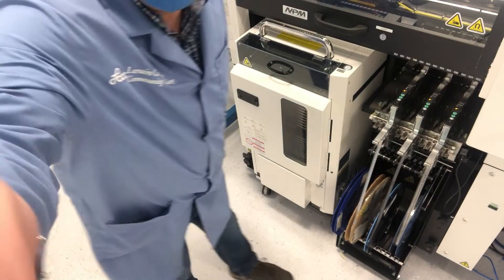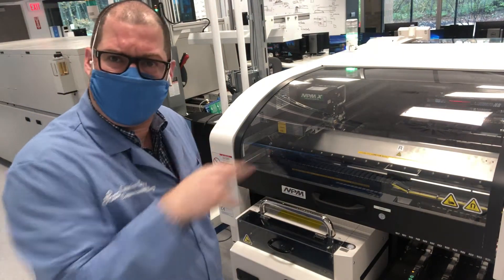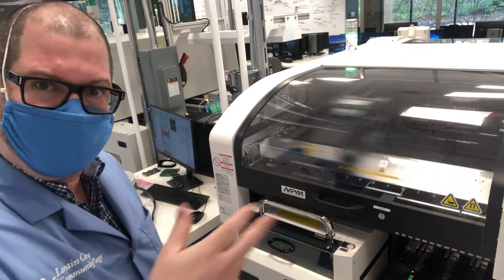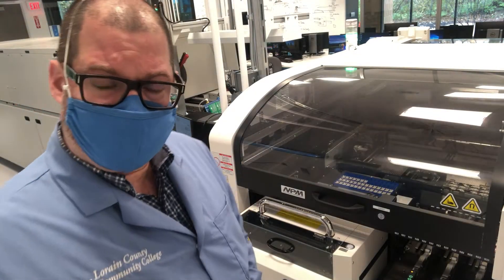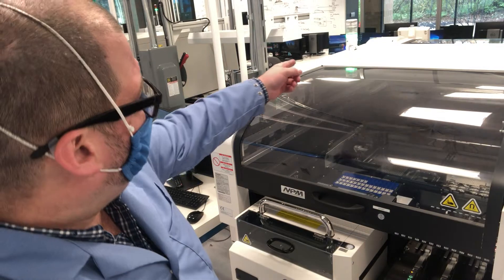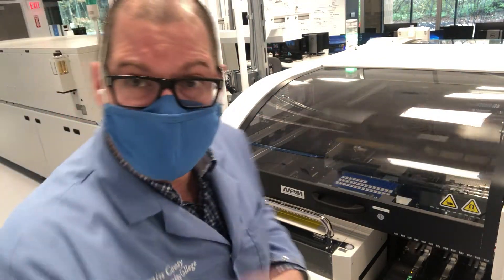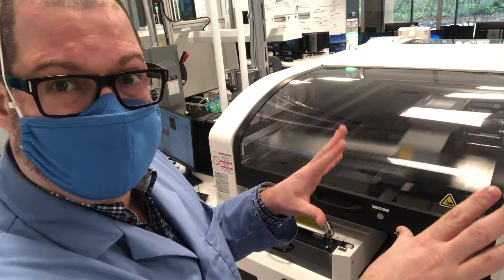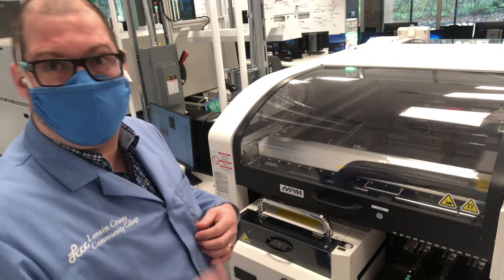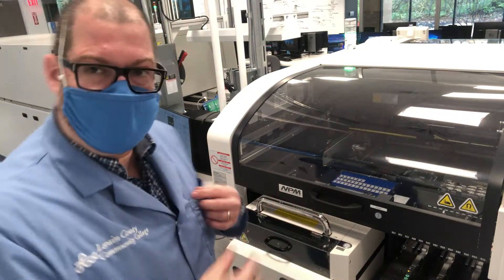So how does one actually load up a tray? Normally, the machine is counting how many parts it's putting down. Once the tray begins to run out, the signal tower will start flashing yellow, indicating a problem. Once the tray runs out, it'll flash yellow and beep, stopping the line and pausing everything behind it, waiting to refill the tray.